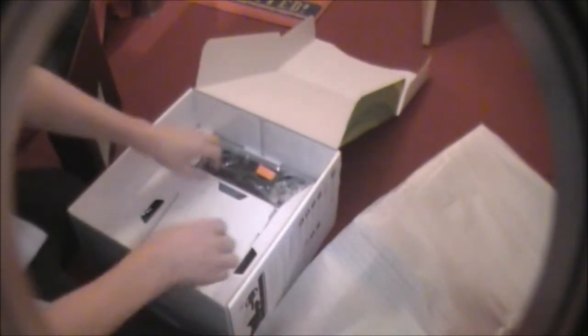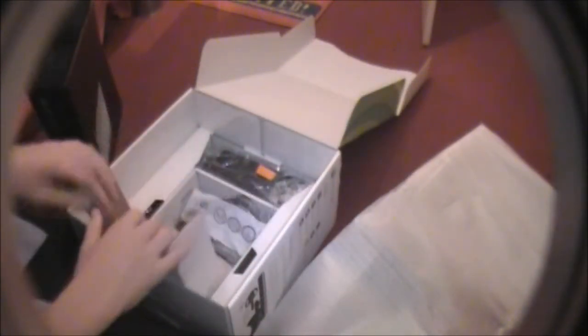Here's the actual Xbox straight out. If I held it up the right way it might help. There it is — new Xbox. We've also got a few bits and bobs in here which I'll show you up closer.